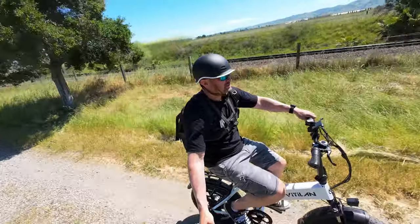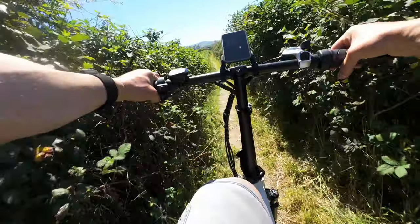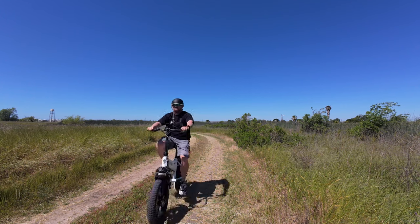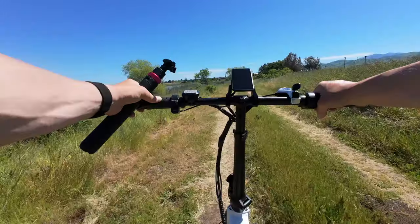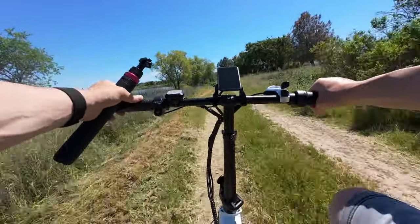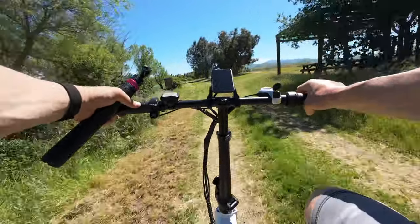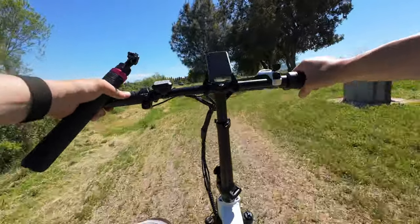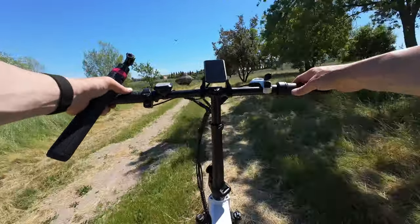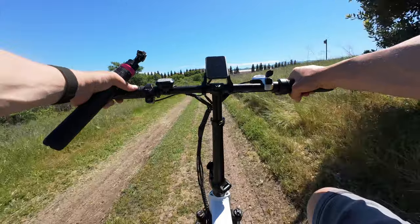This bike is making absolutely easy work of all the obstacles the wetlands have to offer. Before I started working from home, I commuted to the office every day in San Francisco on BART, and I could definitely see something like this being extremely handy. I could ride to the BART station from my house, eliminating one whole step of my commute — ride this to BART, get on BART, and then ride from there to the office. The one downside is the smaller 625 watt-hour battery, but for a 10-mile total commute, you're not going to have any trouble.